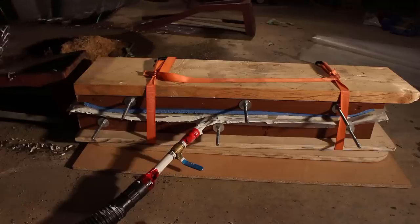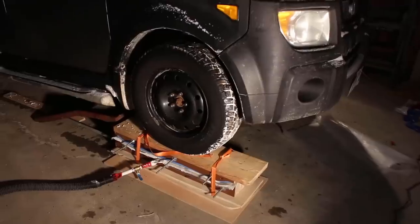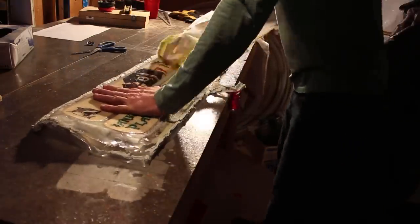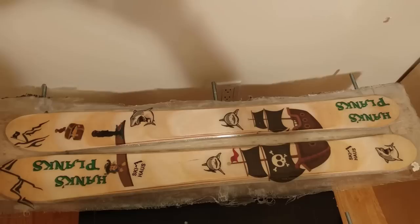I placed the mold on the floor of my garage and drove my car onto it. Note that the vacuum is hooked up again - I drew the vacuum every hour or so while the skis cured. After curing at room temperature for 12 hours I removed the skis from the vacuum bag and allowed a further cure for 12 hours before cutting them out with a jigsaw.